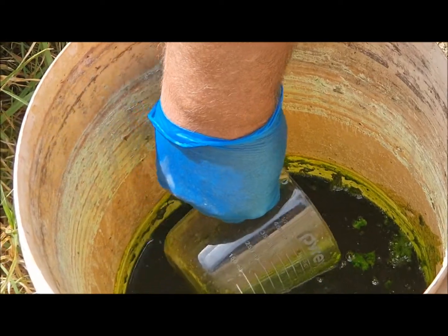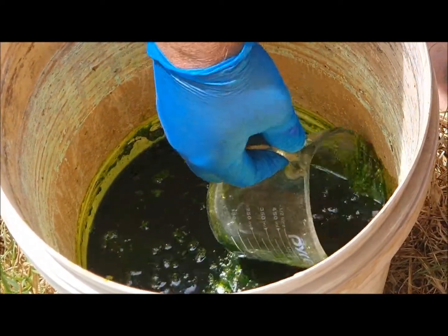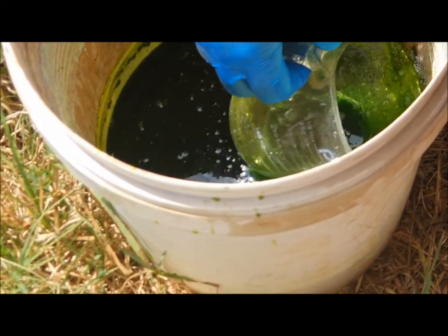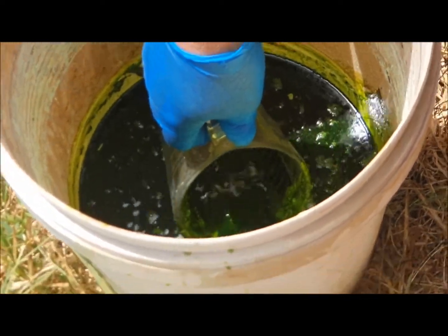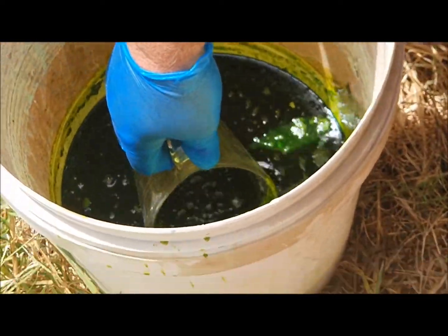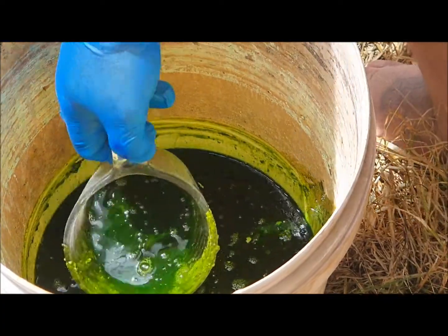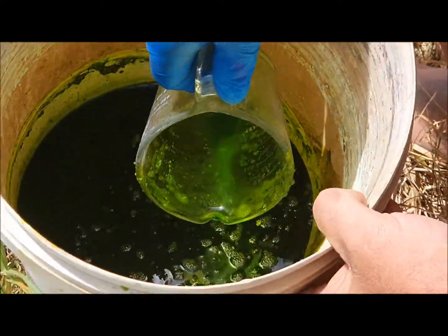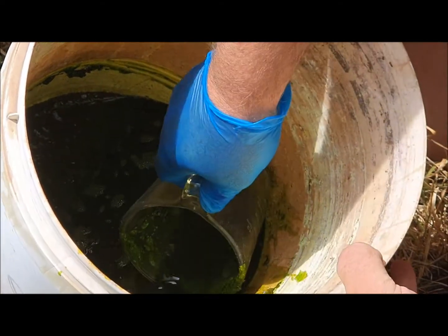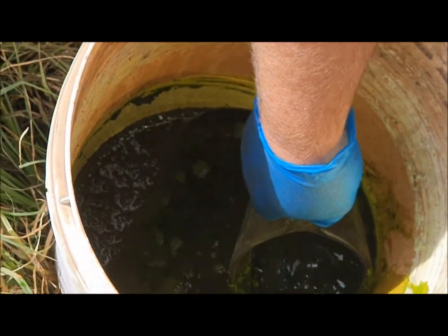How much gold is in here depends on how efficient I was when I first did it. I may have got it all back then, or maybe I missed some — I won't know until I get to the bottom. The other lot of sediment that was in the other bucket I have strained through a filter, so when I sort this one out I'll also put this into a filter and then I'll put both filters together. It looks like there's a lot of sediment in there, but that could also be muck from the batches that I've done.